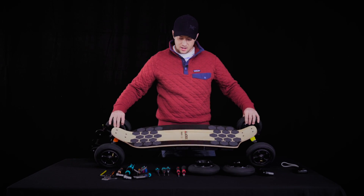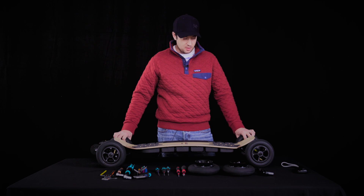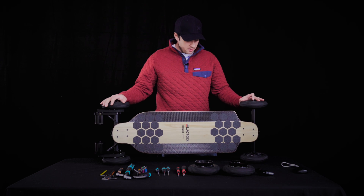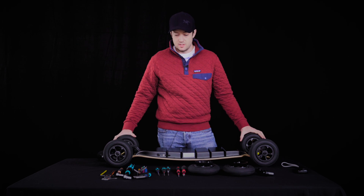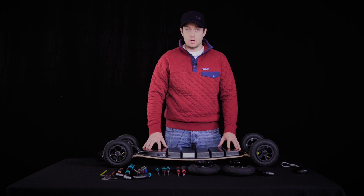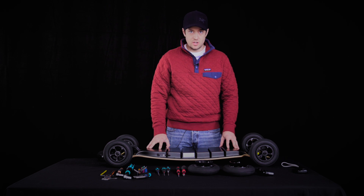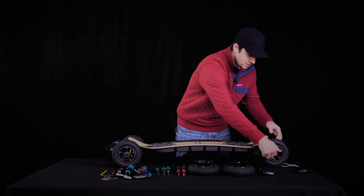Hi everyone, Alex from Lacroix Boards here. I wanted to cover a bunch of things long overdue on the board, so let's get to it. The board I have right now is a DSS 50 Plus with the upgraded Sanyo 2700 battery pack. The subjects we're going to cover today apply to both the DSS 60 and the 50 Plus. Going from front to back, I want to discuss a couple of quirks about the board — things you should know, keep in mind for maintenance, and check out when you receive your board. First of all: front wheels.